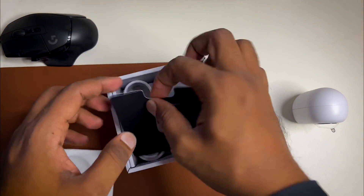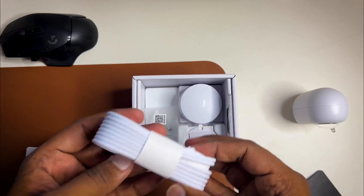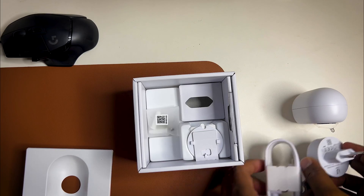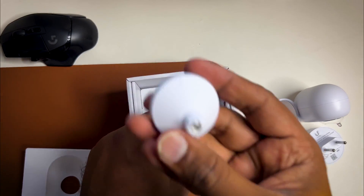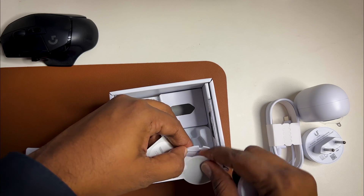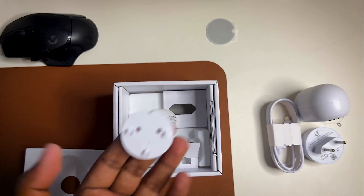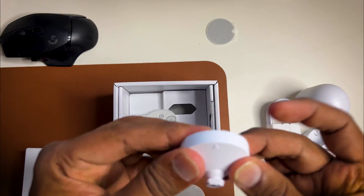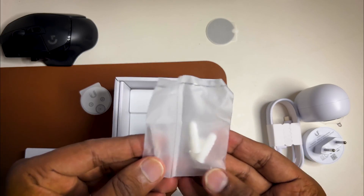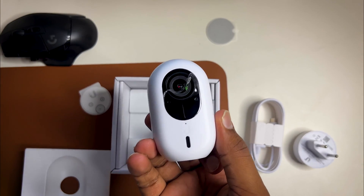After that you get a scan card so you can scan it and get started. In the same box you will get a Type-C cable to power the camera, and this is the power adapter. There are also some mounting tools — a wall mount, some stickers, a mounting plate you will mount on a wall, and screws and photo mounting hardware.